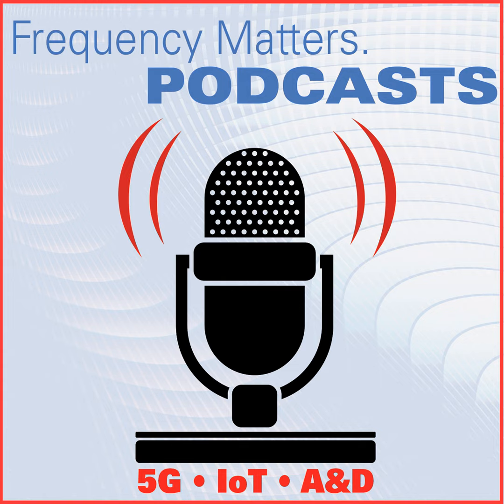The second variant is the AD9088, an 8T8R device in the same package as the 4T4R. This device can sample at 10 gigasamples per second on the ADC and up to 16 gigasamples per second on the DAC. The RF bandwidth is up to 16 gigahertz, so we can now direct sample to X-band with the 8T8R variant as well. The instantaneous bandwidth is about 4 gigahertz on the 8T8R part.